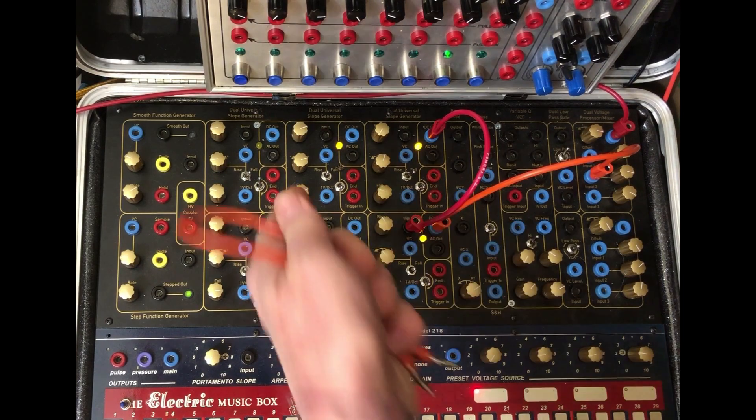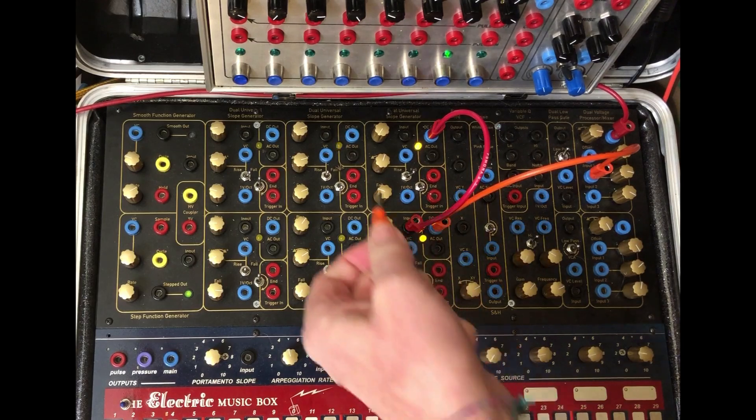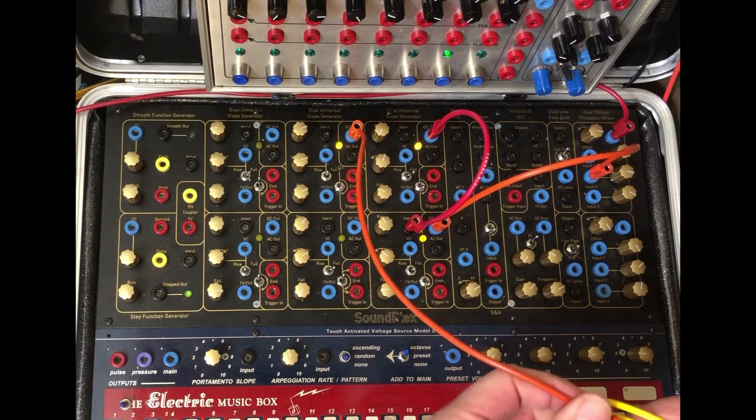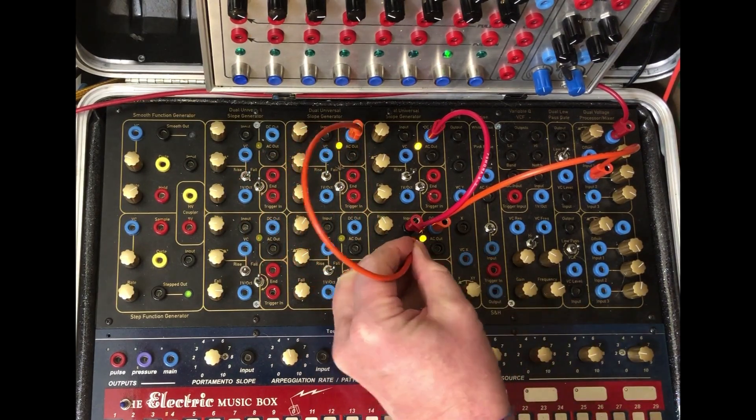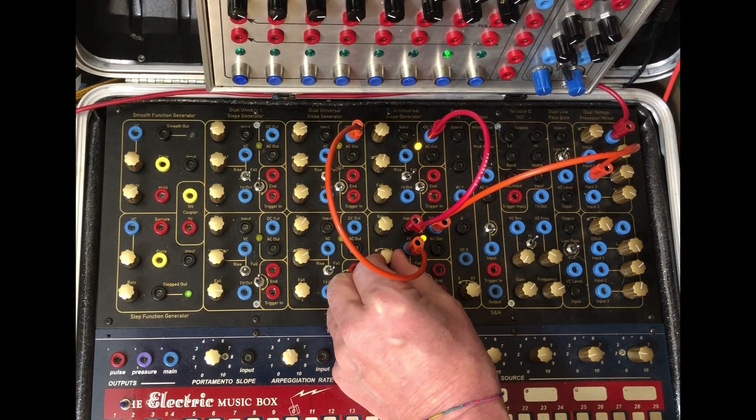And of course we could turn another DUSG into a low LFO. Take that and sweep this going into both. And then we need to dial it in here.